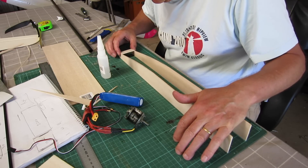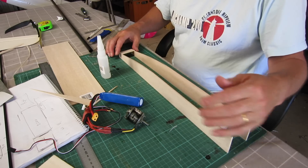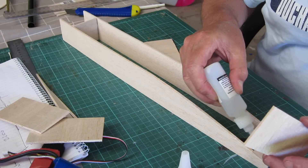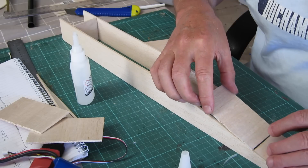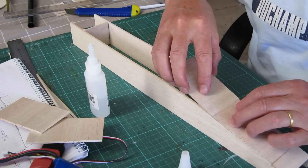I'm sort of defining the width of the fuselage with bulkheads and pieces across the back there, and then I'm just boxing in the bottom with cross-grain balsa pieces. I just work down the length of the fuselage boxing it in like that. That gives it quite a lot of strength.